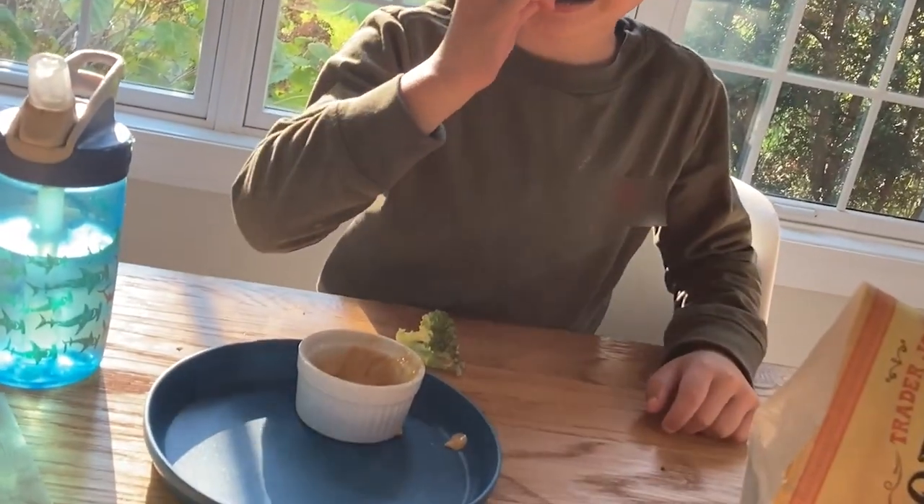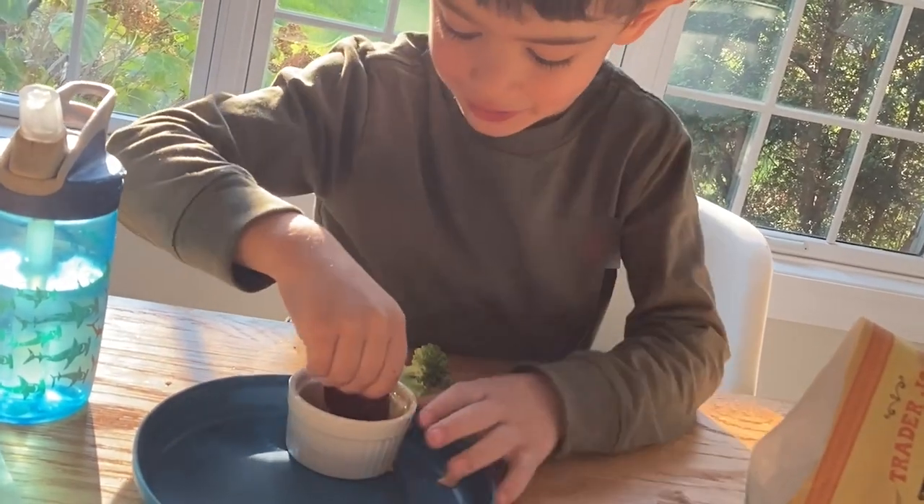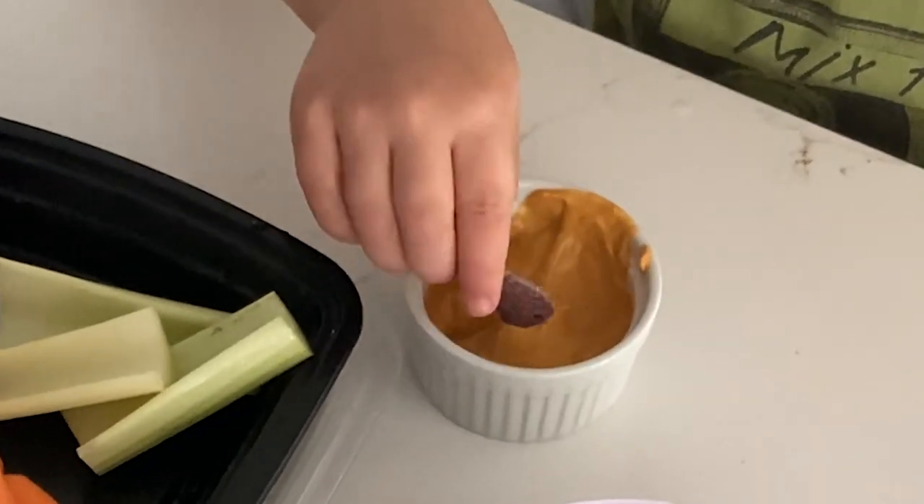Instead of five or 10 minutes where they eat a couple things and then they're on to the next thing, it's like a half hour of luxuriating. I'll show you how to make it in a second.